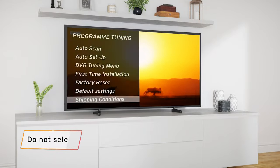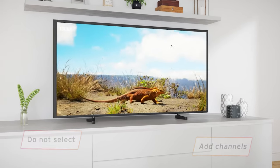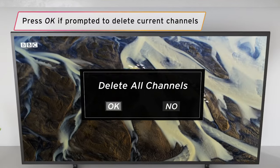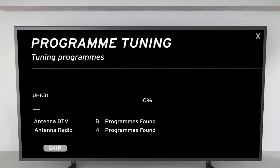Be careful not to select channel update or add channels, as this won't fully clear old channels and allow new ones to be found. Press OK if your TV asks to delete all your channels — you don't need to worry about it, it's perfectly normal.